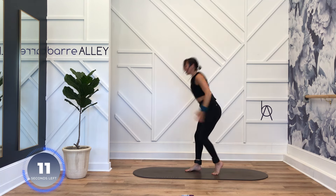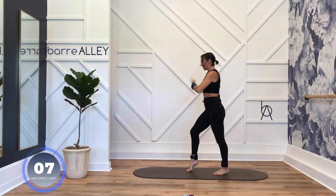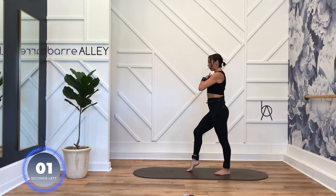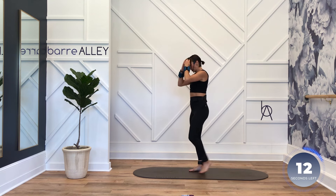Hips stay square, heel up, heel up — press it down when you're ready. Good. Flat back, tail back, crown of the head forward. Turn to the front — grab a wall or a chair if you need to.